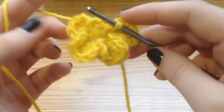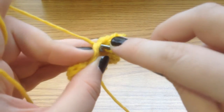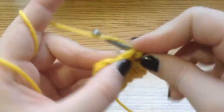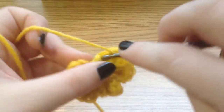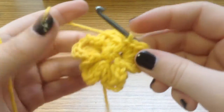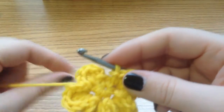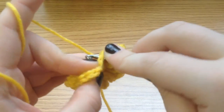And now we have three and a half petals. So again, pull that petal back to reveal the next single crochet and slip stitch in, then continue with our petal pattern. Now we have four and a half petals. It is a six petal flower that we're making, so we're going to pull that petal back and slip stitch into the next stitch.